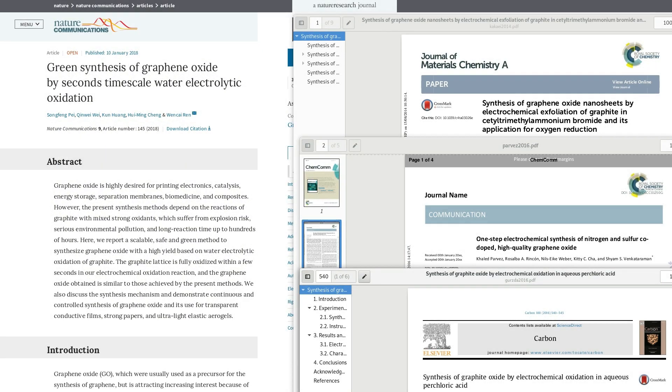I found the paper on the left several months ago, which really excited me as making graphite oxide is a real pain, but I have not had any success replicating it. The papers on the right are references with similar techniques but using different liquid electrolytes.